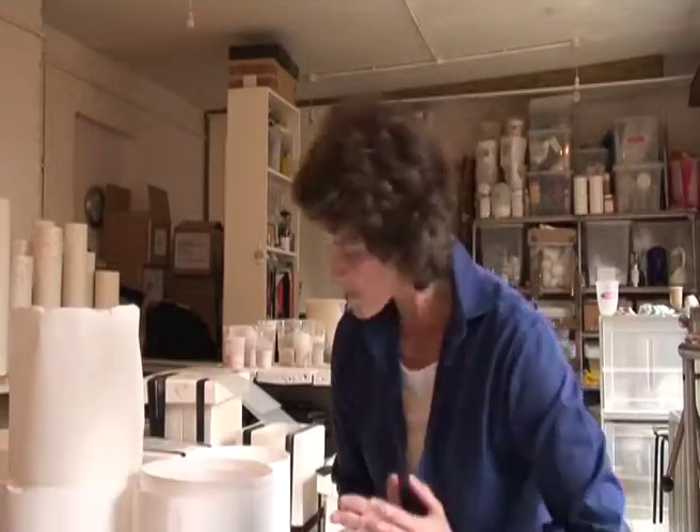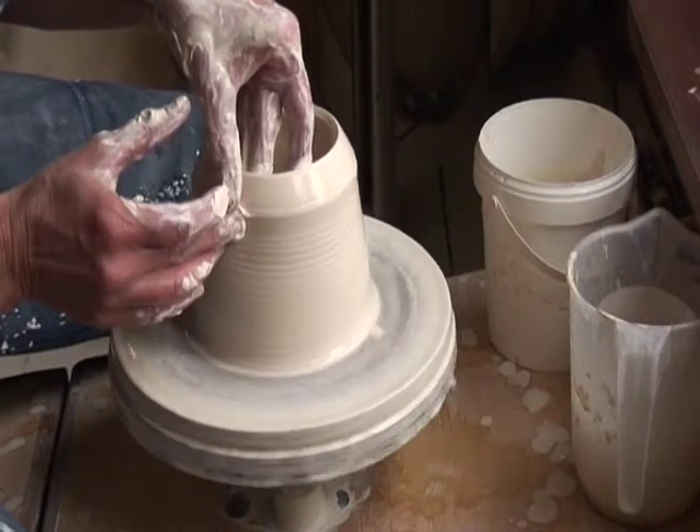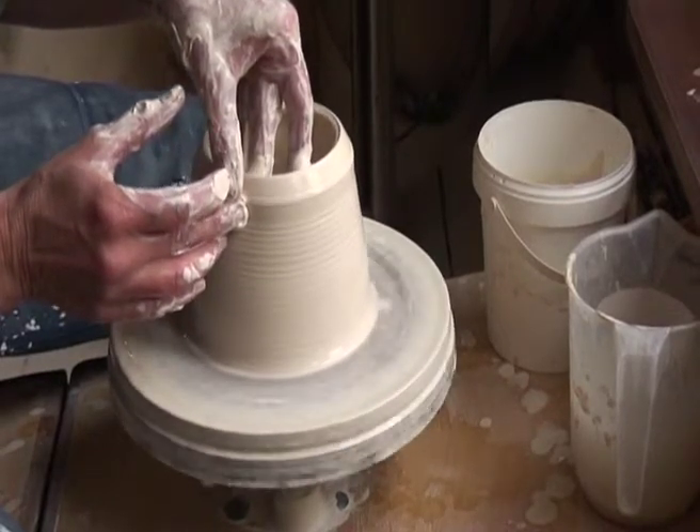You start with the same bag of clay and some of it goes to throwing, some to hand building, some to casting. And I think that's what I really enjoy about my practice generally — you use the method that you need in order to make the piece that you want to make. I'm not tied to just one way of making.